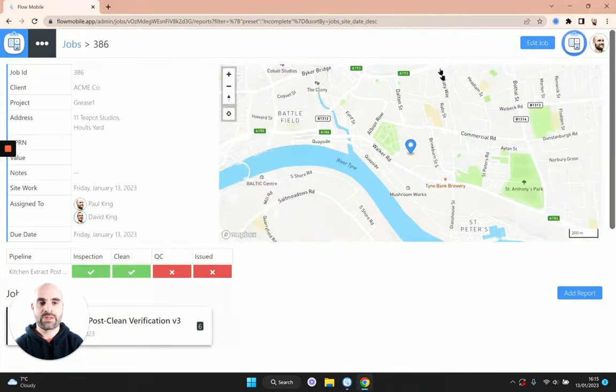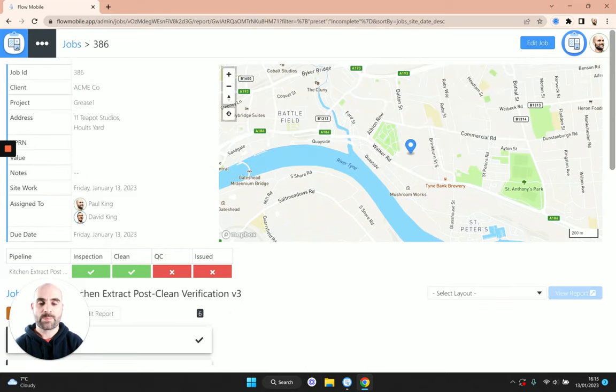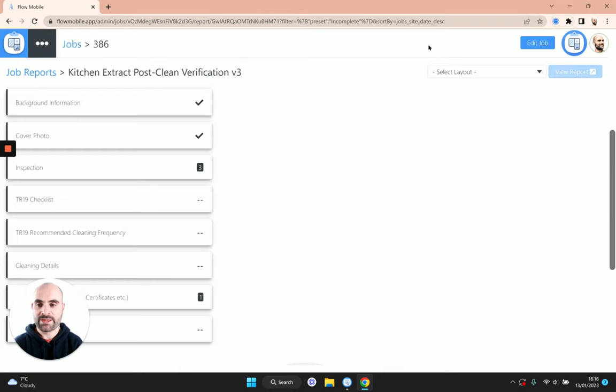Let's imagine the job has been completed back in the office and it's time to finish off the report. Navigate to the job, drill into the report, and you can see the sections are basically identical to what you had on the mobile app. You can make changes to the data and do additional filtering on the tables. The first thing you'll see is the TR19 checklist — this is just informational, a reminder that you've taken inspection readings and cleaned the various areas of the system. It won't show anywhere on the report; it's just a reminder.